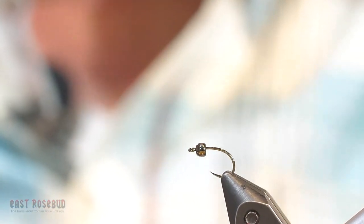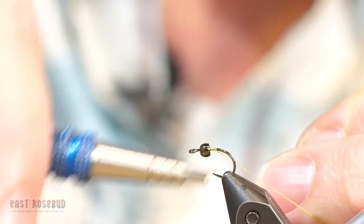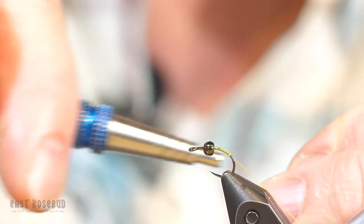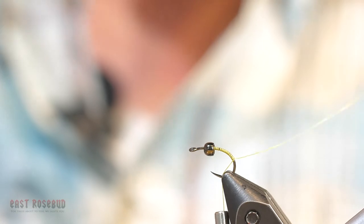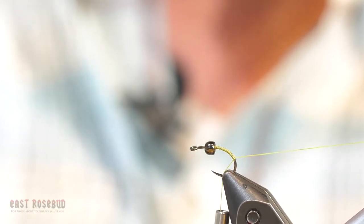For tying this fly, we're going to use a technique that's a little bit different. First thing: when you wrap your thread onto the hook, get it started and leave the tag attached. Because this fly doesn't have a rib, we're going to use the tying thread as a reinforcement for the marabou.